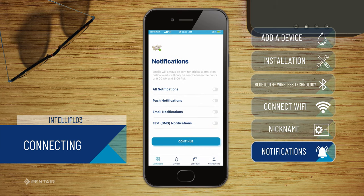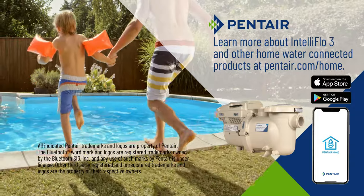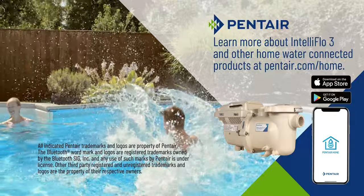Select your notifications. Your device is ready to use. Learn more about IntelliFlow 3 and other home water connected products at pentair.com/home.